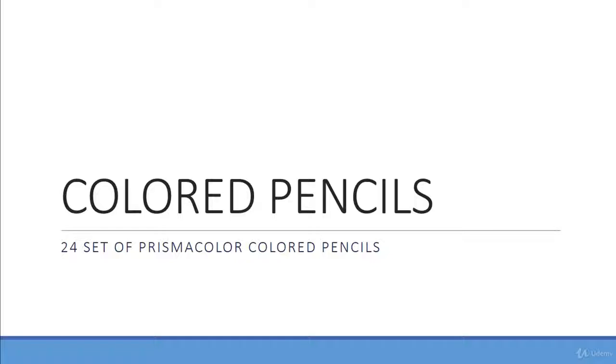I got my set of 24 colored pencils from my local Michael's for about $25, but you can order them on Amazon if you don't have a Michael's near you. Another nice thing about Michael's is you can actually buy individual colored pencils — so for instance, if you run out of black, you can go and buy a single black colored pencil. When you have your colored pencils, try to avoid dropping them on hard surfaces or tapping them on your desk because the wax lead is very fragile and can crack easily.